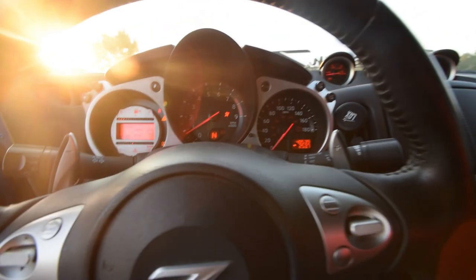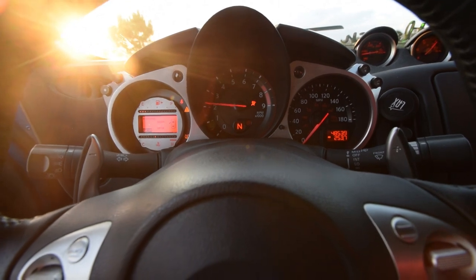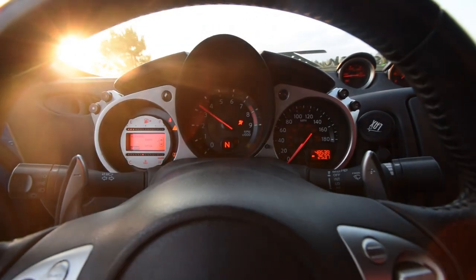Just like that. So now my car is automatically set to rev at 4,000. It does not go anymore. I'm not going to do it right now because my car is actually kind of cold right now.